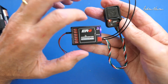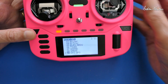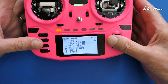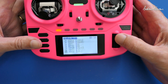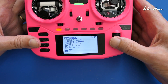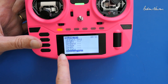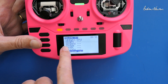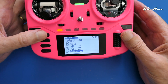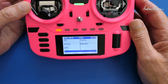It's really designed for line of sight flying rather than FPV flying. So in your model setup, when you discover new sensors, as well as all the usual sensors, you will also have five new sensors. That includes GPS, GPS speed, heading, altitude, and the number of satellites. You can display all of that on your screen, and you can get audio call outs.